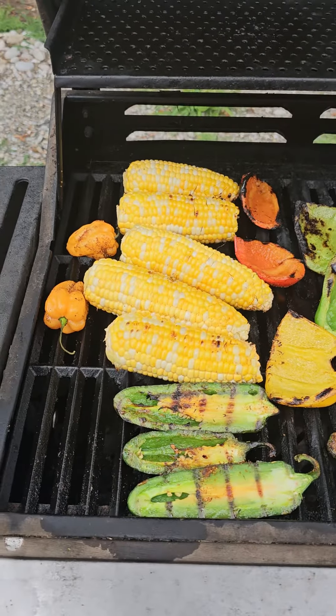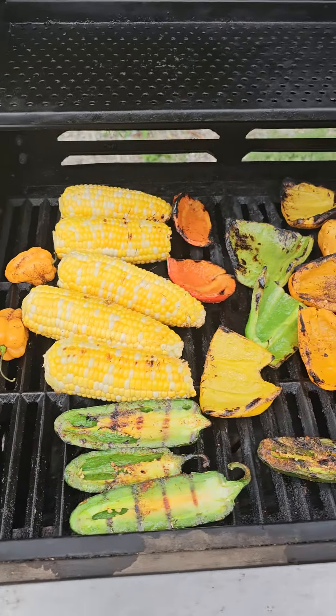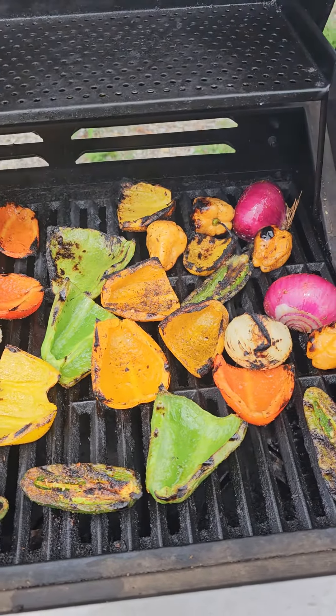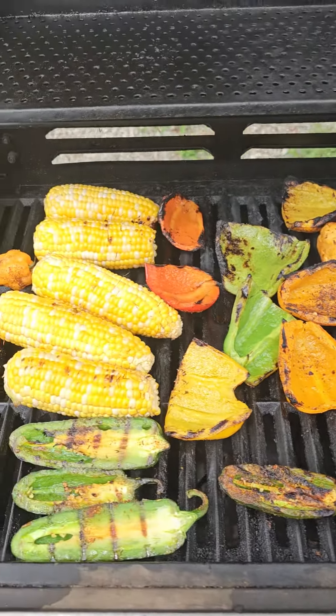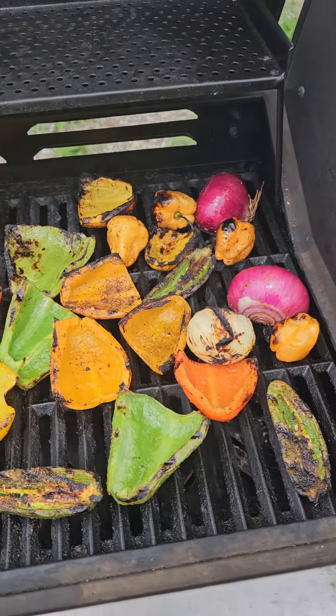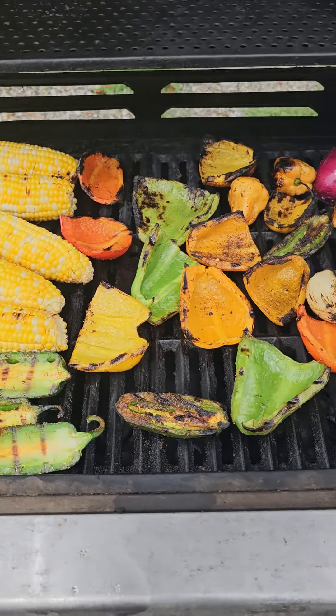You get a nice little tang, and that's going to go on the salsa. Let me show you what's going into the salsa: you get your jalapeños, you get your habaneros, you get your multicolored bell peppers, some red onion, some white onion, a couple ears of corn — and they are looking beautiful.